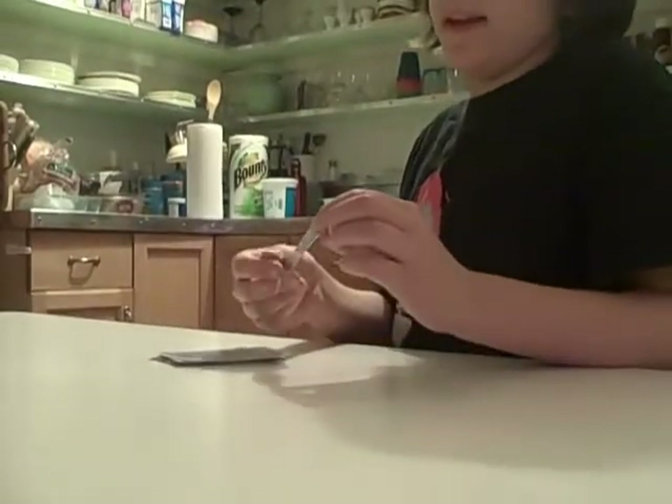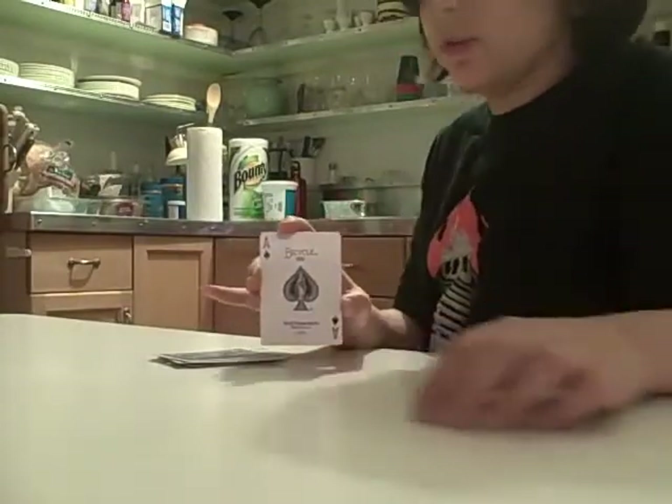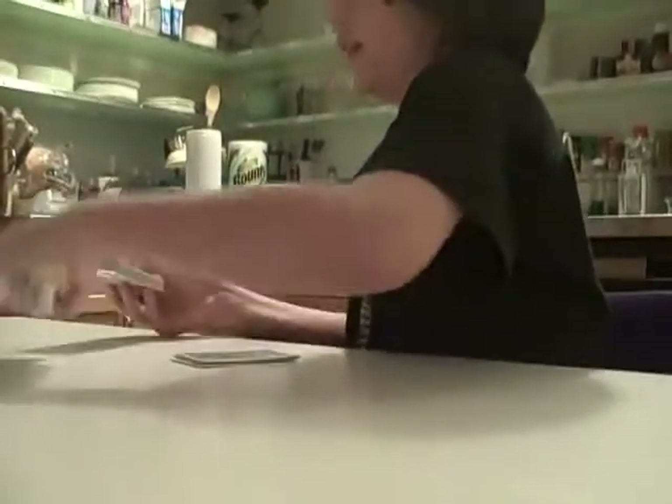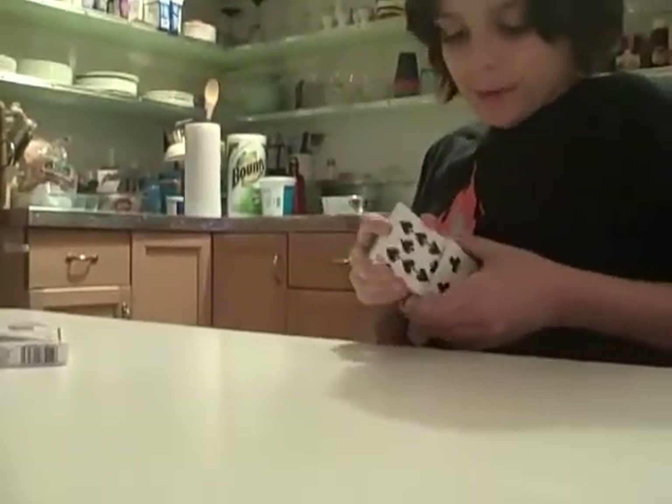That one remaining card will always be the card that they chose. It always works. Try it on your friends — it's a really great trick and I really love it.